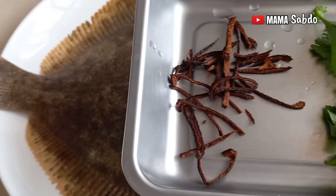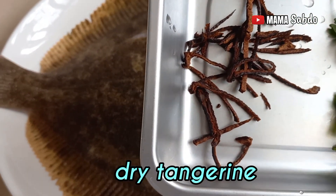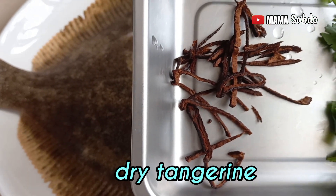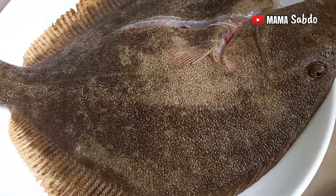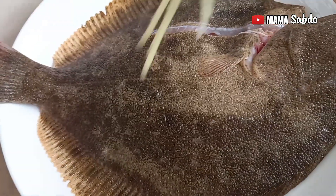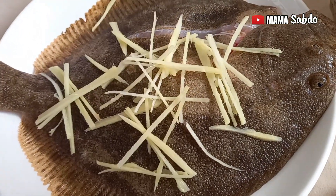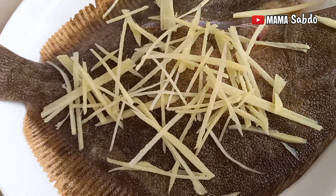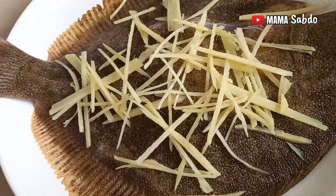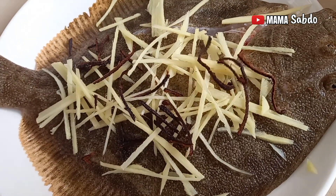I use the dry tangerine skin — I need to put it in water first to make it soft, then cut it. Next is coriander leaf and spring onion. I will put the ginger on top of the fish and do it until finish. Then put the dry tangerine skin on top too.